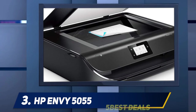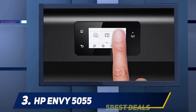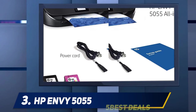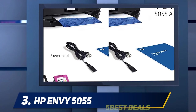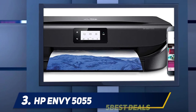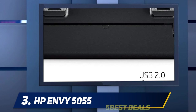It also prints at a snail's pace for black and color documents, although it's much faster at printing photos. Photos look decent, and surprisingly the printer's color accuracy is excellent. There's no Ethernet or external storage support, but you can perform most tasks wirelessly with HP's mobile app. The HP Envy 5055's design is subpar — it only has a single input tray with a fairly small 100-sheet capacity, and it isn't removable.